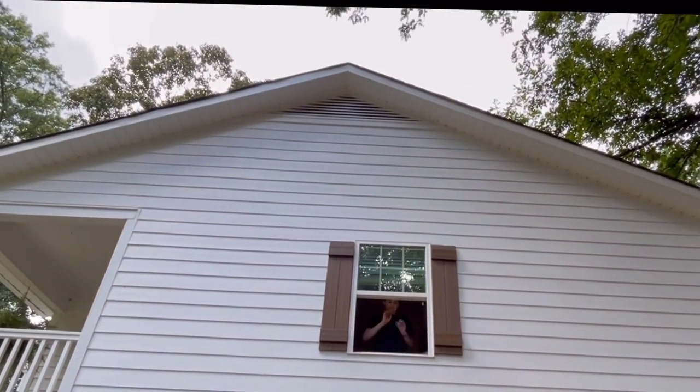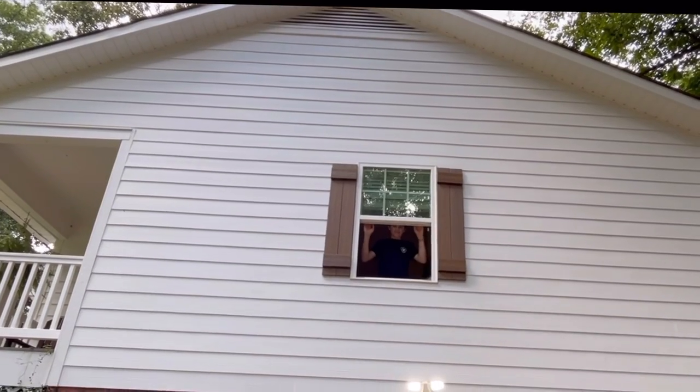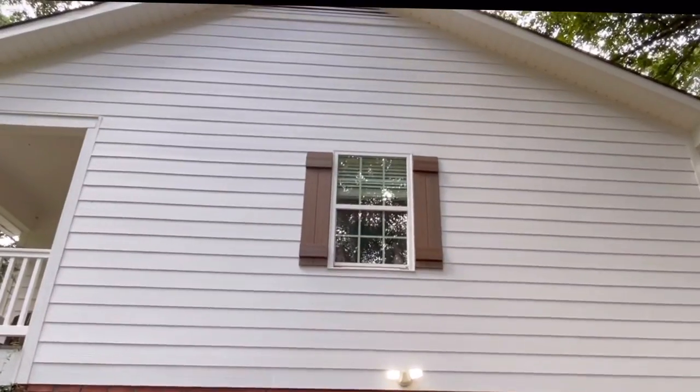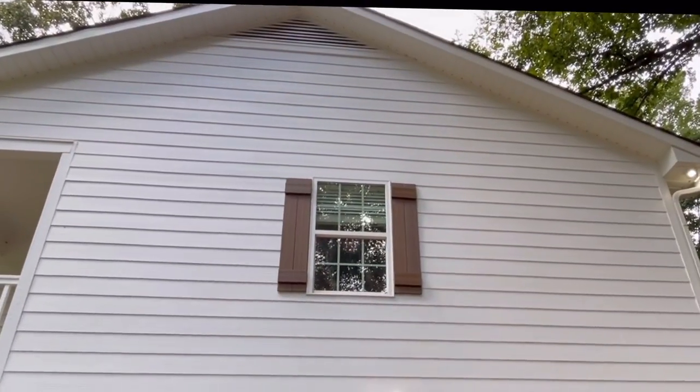You better close that window right there - I'm fixin' to water the house, you can get water in there. You better shut that window. So we got a basement right here, we got a full story, and we got a gable. So it'd be like a two-story house right here. Let's see if the quail volt can do it.